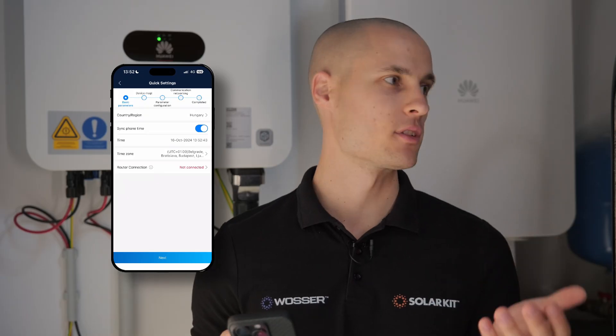Here, we would usually be able to select a router for connecting the system. However, in this current setup, since we haven't fully configured the system yet and there's no electricity in the house, we also don't have a Wi-Fi signal available. We'll handle this part later.